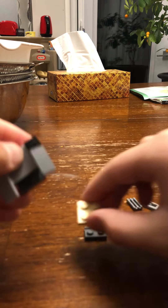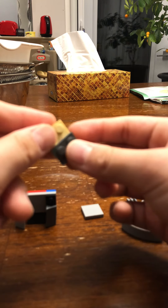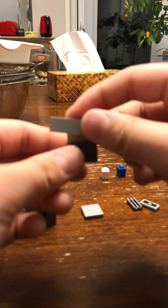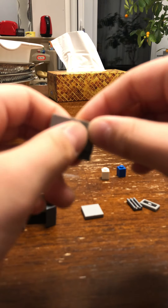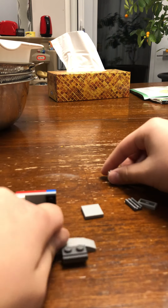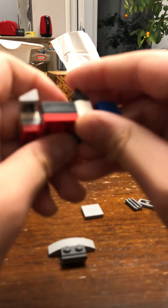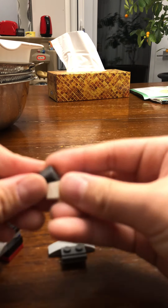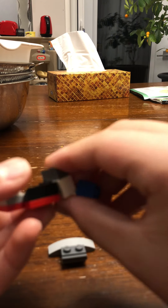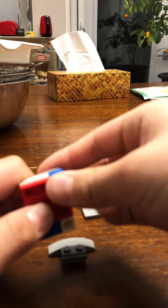Now we're going to take this, and then we'll put this on. And this one is on here. And then I forgot to put these two on. If it's hard for you, we'll just put them on. There.